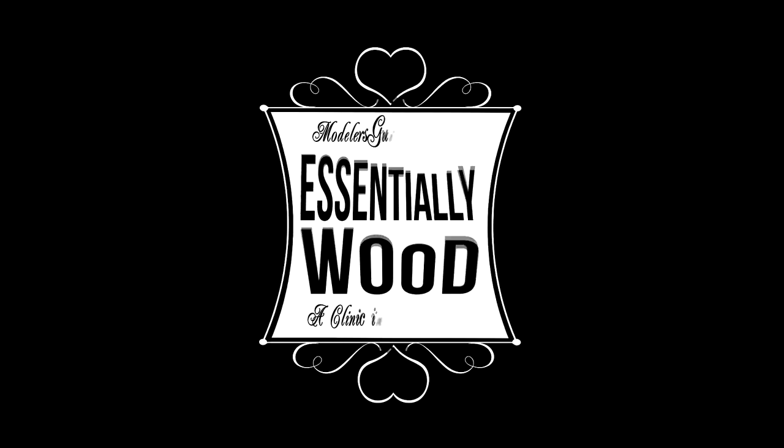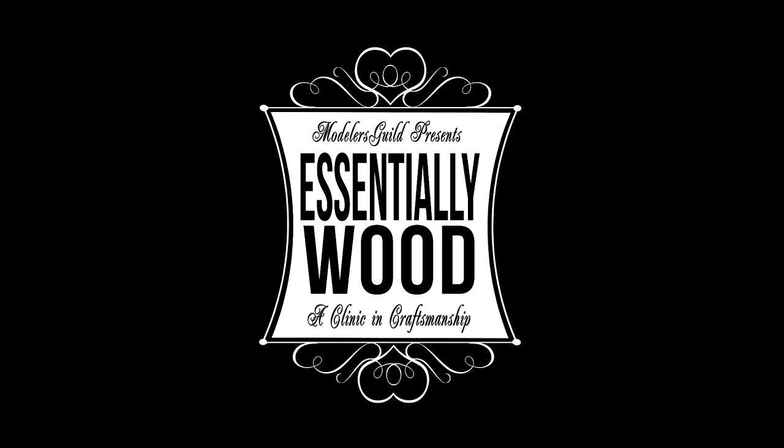You're watching Essentially Wood, a show about everything you need to know about building wood.